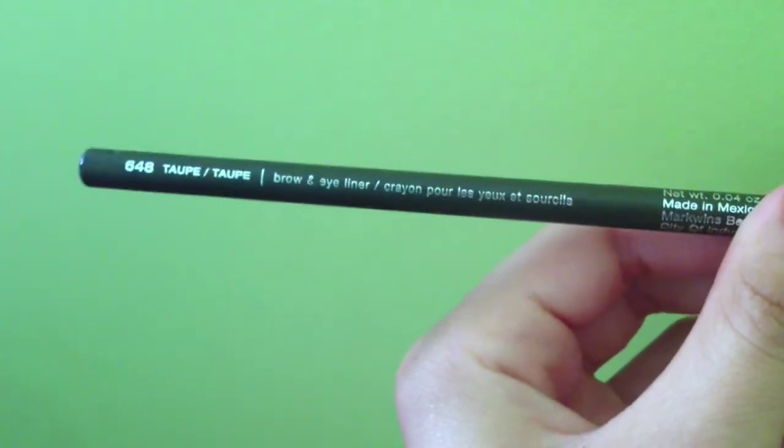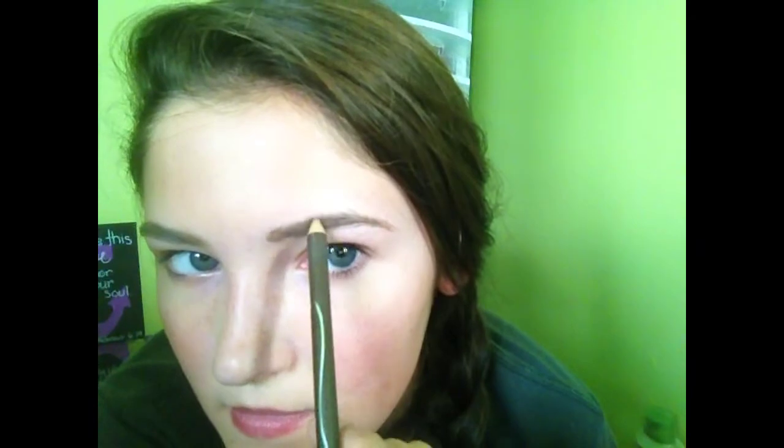Then using the Wet n Wild brow and eyeliner stick in taupe, I fill in my eyebrows. At first my eyebrows look crazy when I apply it, but then I blend it out and it looks a lot better — at first it does not look right.